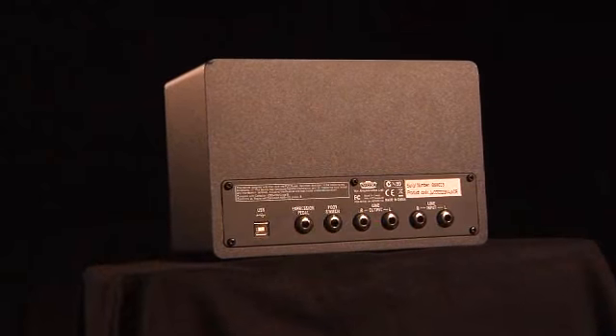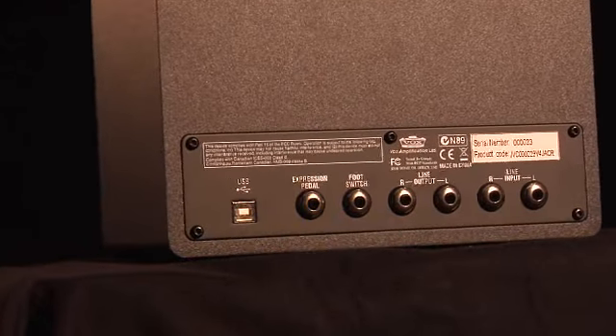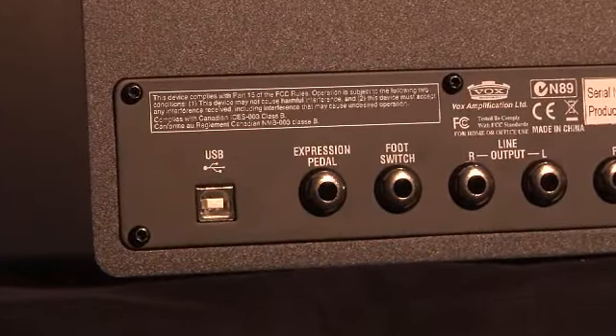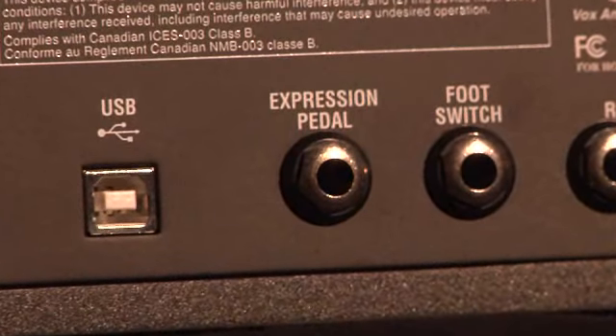The back panel includes left and right line outputs for plugging into a PA, mixer, or other outboard gear, left and right line input, a foot switch jack for switching patches, an expression pedal jack for total control over wah, volume, and other effects parameters.